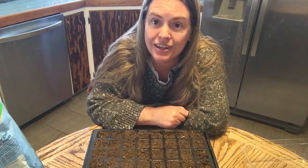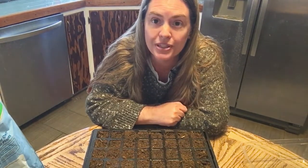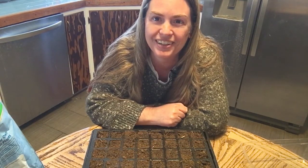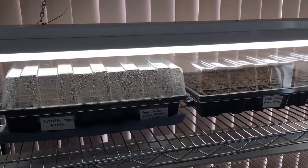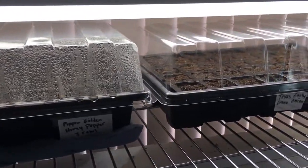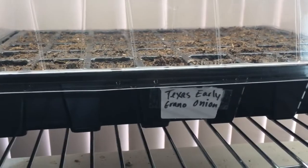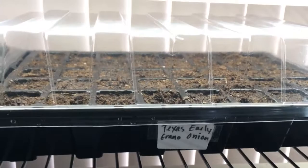If you have any questions please feel free to put them in the comments. If you enjoy the channel and you'd like to come back and see what we're doing, please subscribe — it helps the channel to grow and I thank you kindly for that support. Have a great day and happy gardening! I'll see you next time!